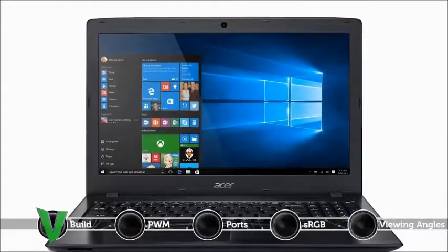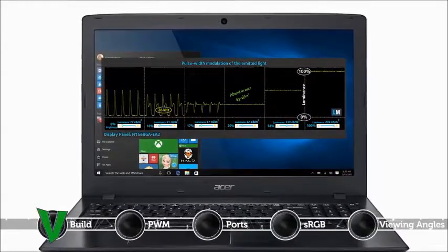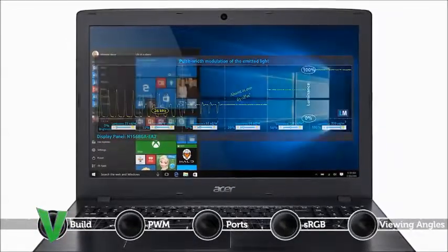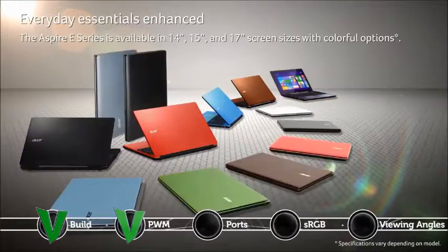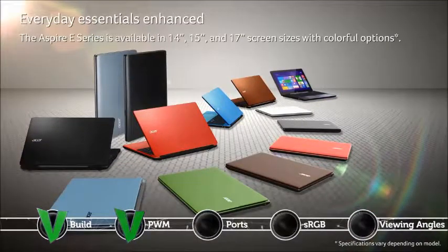The Acer Aspire E5 576G is PWM modulated, but only up to 63 candela per square meter, and the frequencies are quite high, which means that it is comfortable for continuous work without causing any negative impact on your eyes. Of course, you can also install our health card profile that not only eliminates PWM, but also limits the negative blue light emissions while preserving color accuracy as much as possible.